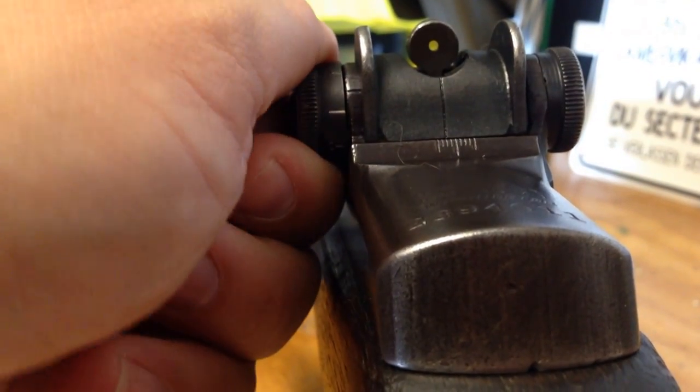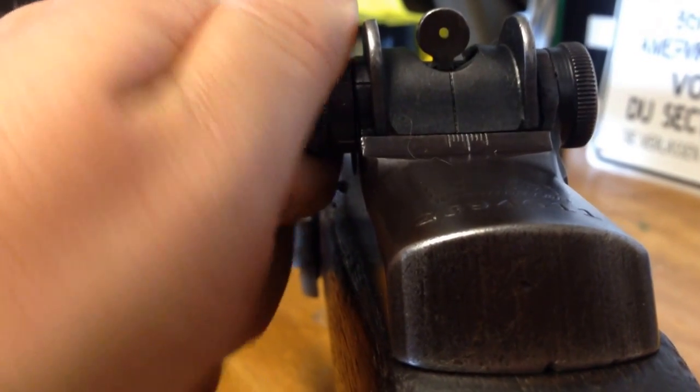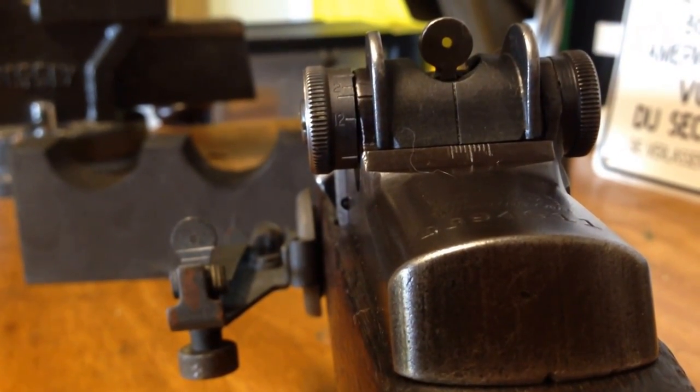Bring it back up eight clicks. You'll see that the sight moved up with each click.